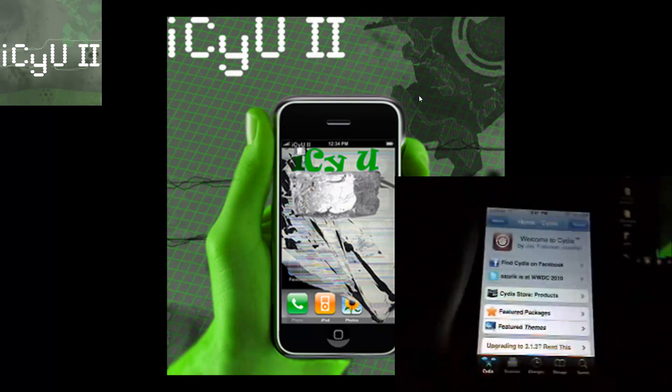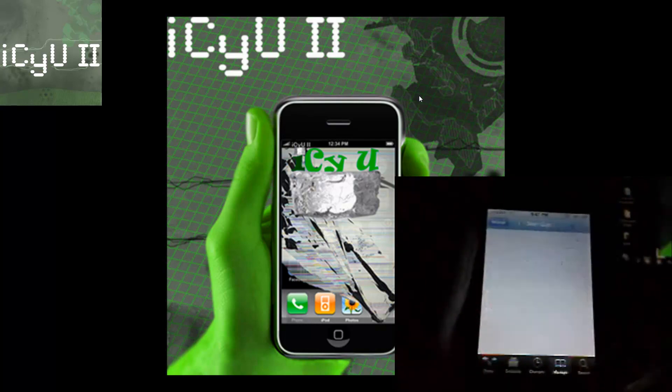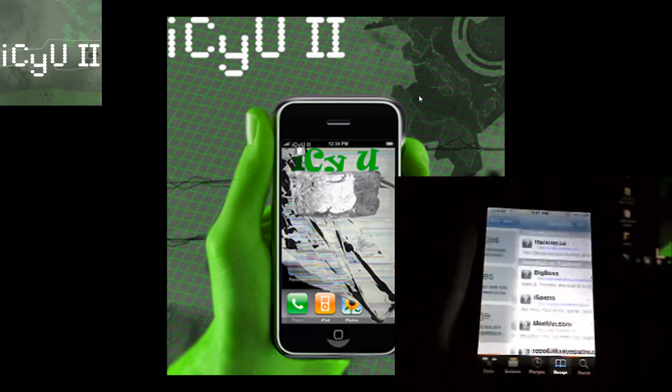In order to do this you're going to have to be jailbroken — doesn't matter what firmware you're on. I'm actually on 4.0, so I'm just going to show you on that. You're going to go to the Manage tab at the bottom, and you already have this source by default, so just go into Sources.